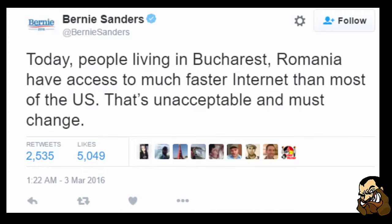On another note, a funny thing about today's news: Bernie Sanders discovered Romania. Not sure how that works, but apparently he noticed they have decent internet. This boggles my mind because Americans have no idea even where Romania is on the map — I think you guys think Europe is just a country, like the United States of Europe. The funny thing is Romania does have very good internet — people living in Bucharest have access to much faster internet than most of the US. Bernie Sanders said that's unacceptable and must change, and I do agree with him.